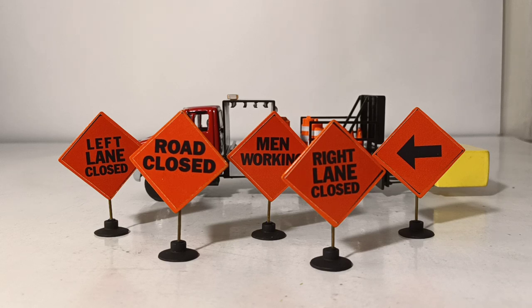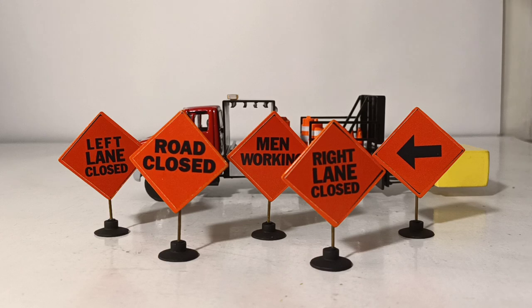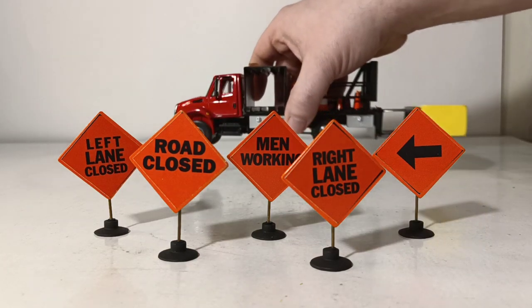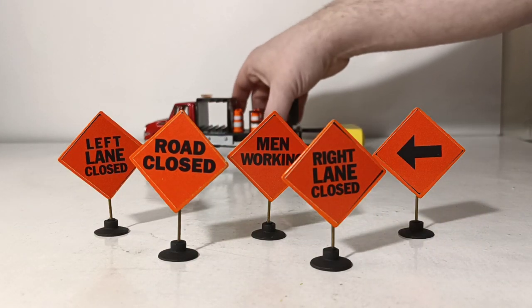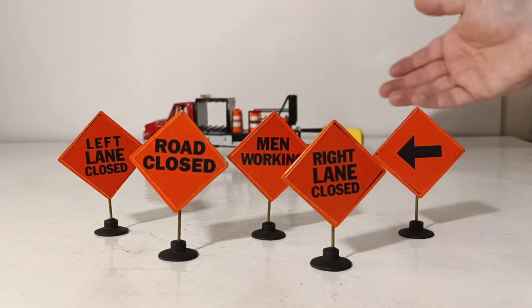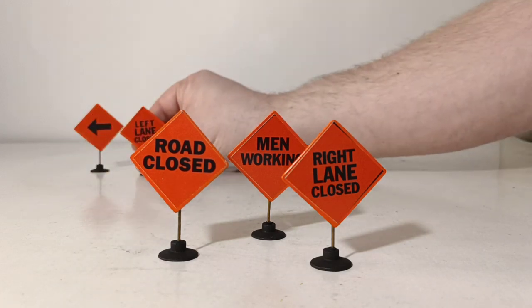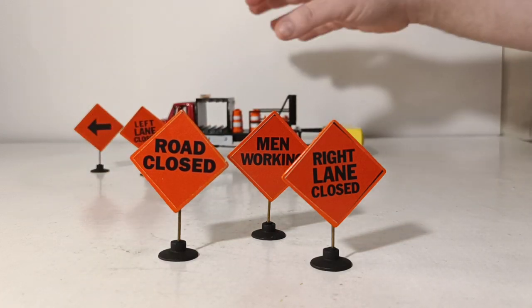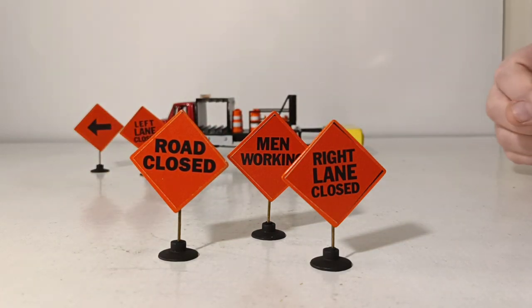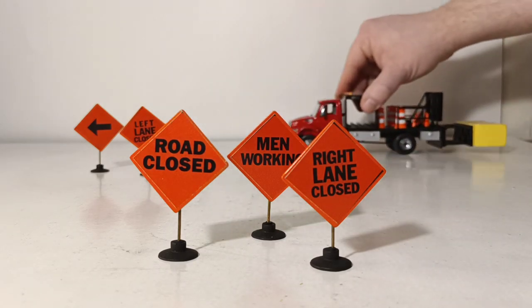As you see this now configured with the cones, the red cab, the black body, the signs — everything — this is going to cost $179 plus shipping. I think that's very good value considering the craftsmanship you get from Greg and all of the different accessories included, whether it be the barrels, the cones, the removable attenuator, or the different signs. Where this truck really comes alive is how well it looks in a small diorama, so I will try and do that for you right now.